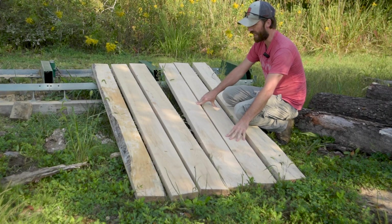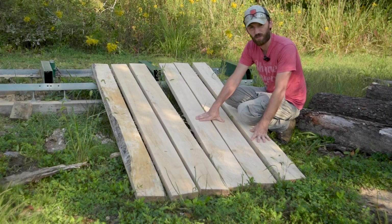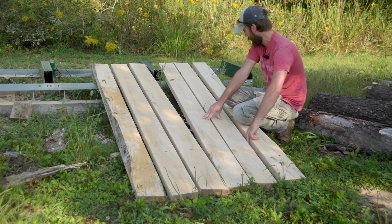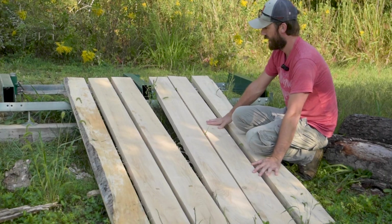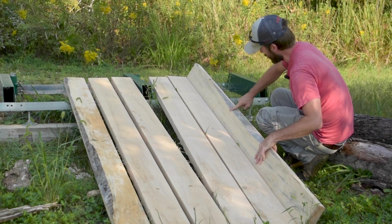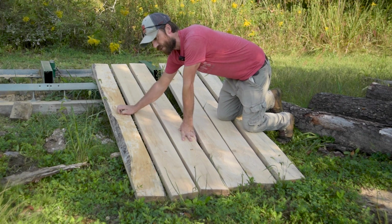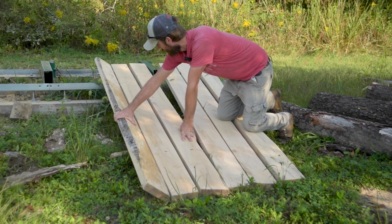That little 11-inch diameter log actually yielded six floor joists for us — six inches by an inch and five-eighths thick. Really beautiful wood. The two outside pieces have some bark on them; for my project it's going to work just fine. If you were cutting for someone else they might not want that, but for me that's great.